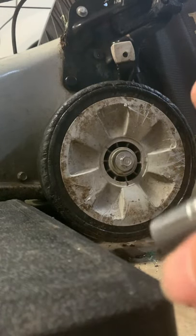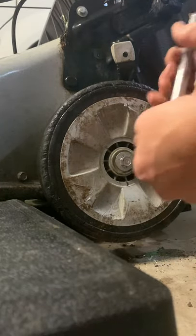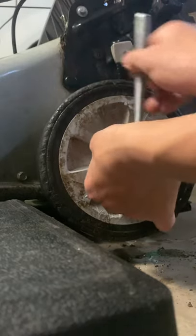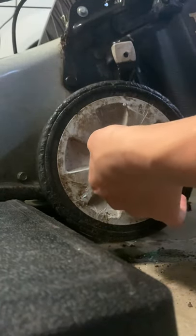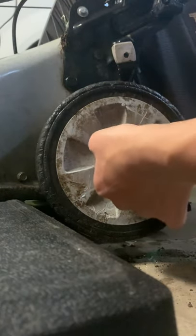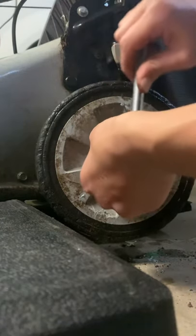Use your half-inch socket to tighten it back up.